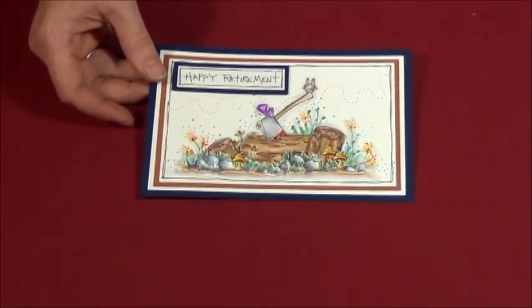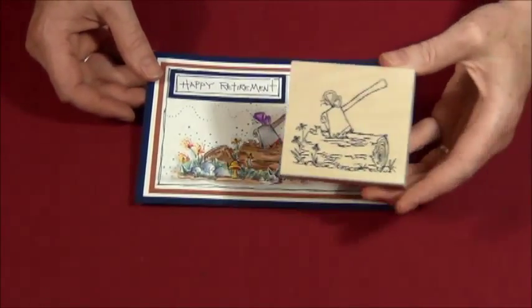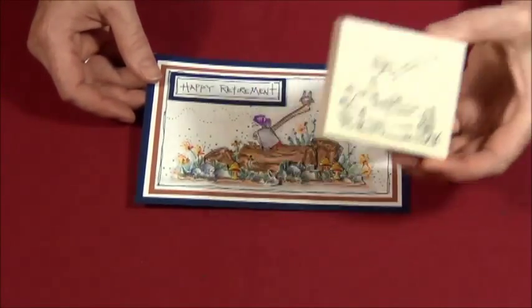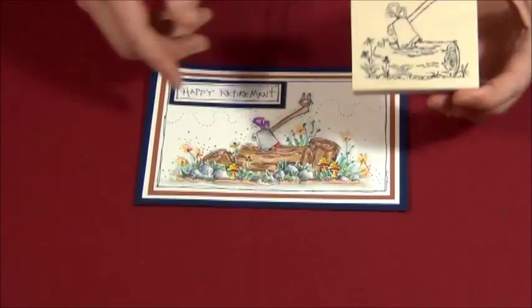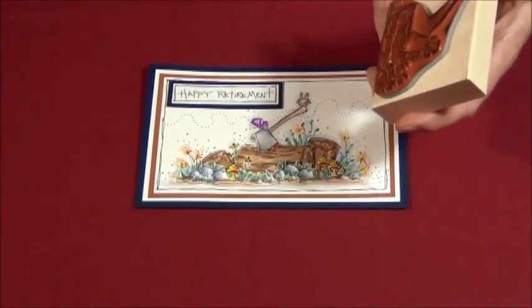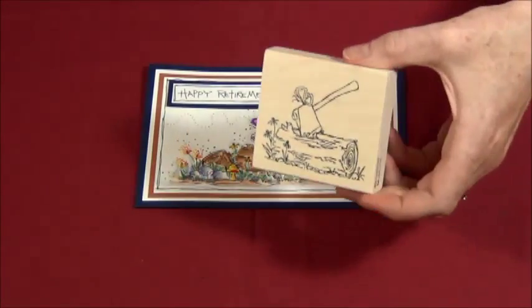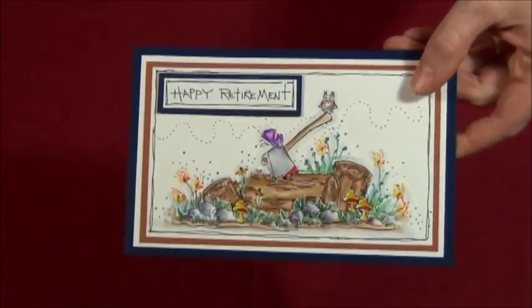Now we have the hatchet and the log card — that is this stamp. You will notice my logs are bigger than the stamp. We do not have a separate log stamp; I simply took and stamped this one multiple times and created the effect of multi-log. And with that, I did put my lid back on my ink pad.